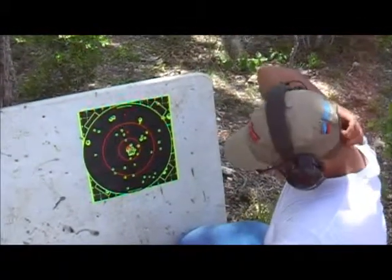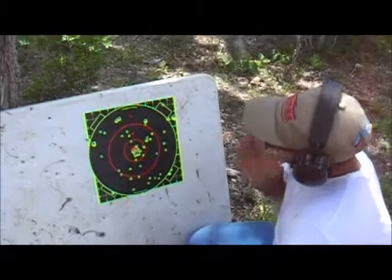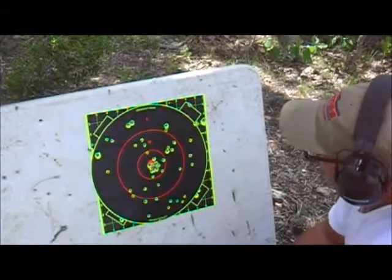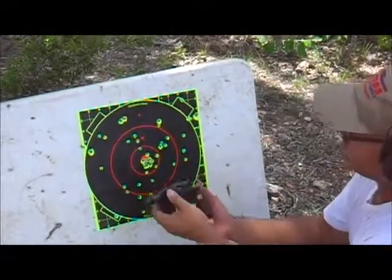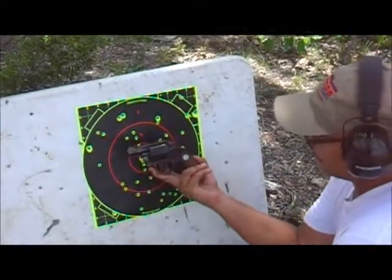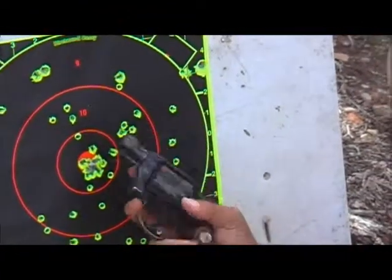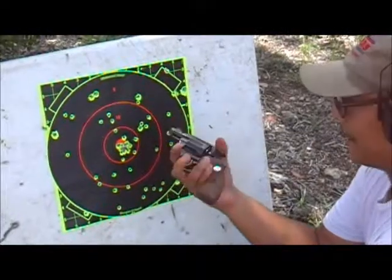These are it. I can't tell where the other two hit, but these four right here — from this — not a bad shooting little gun. Good old American classic here.